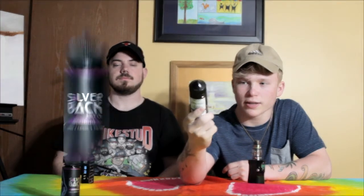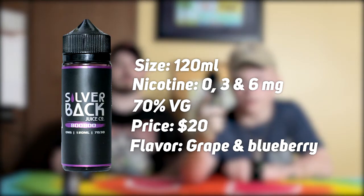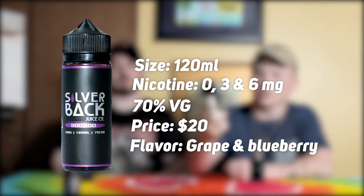Alright, what's going on guys? It's our first review in a long time. This is going to be a juice review — something we did pretty often but not all the time. It's this juice by Silverback called Booboo. It's a 120 milliliter bottle, 70/30 VG/PG mix, and I got three milligrams of nicotine in this bottle. The flavoring is blueberry grape — or grape blueberry — either one.